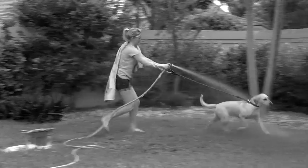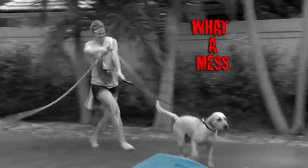Rover loves to play, but he ends up filthy from the day. Bathing is a struggle, and what a mess.